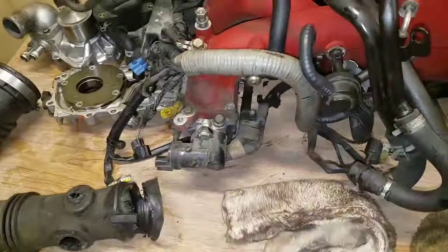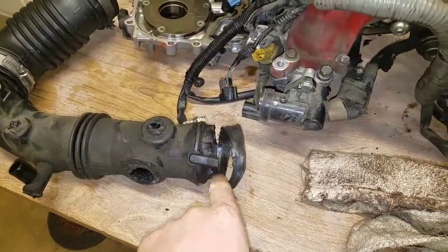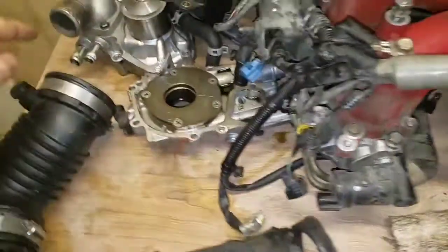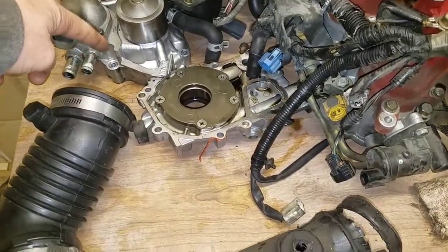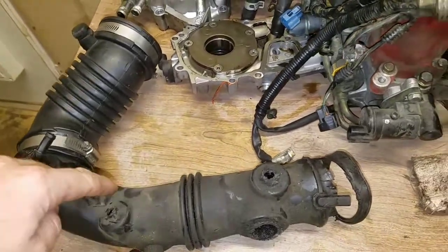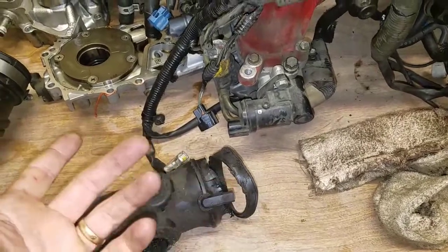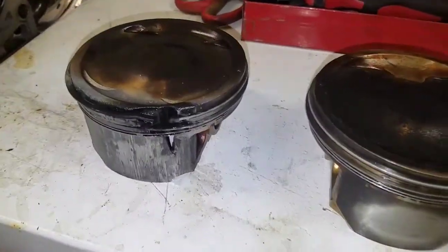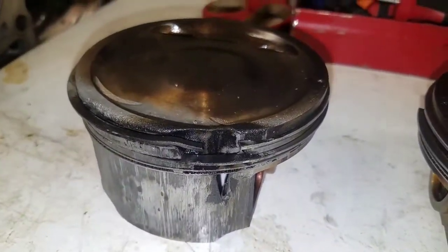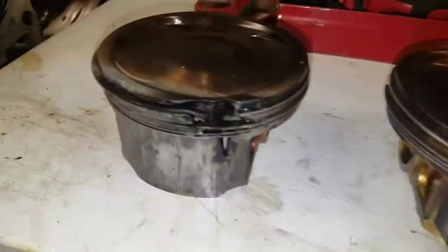Because there was so much air leaking in right here, you've got to remember the mass airflow sensor is up here. It reads how much air is coming into the motor, tells the motor how much is coming in, and then it gets to right here and sucks in a whole bunch more. Now the motor's running way too lean. And what happens is you get a piston that looks like that - should look something like this, but it looks like that.